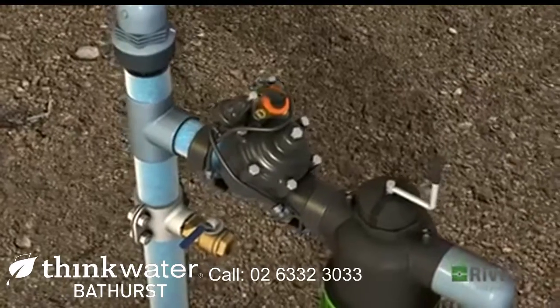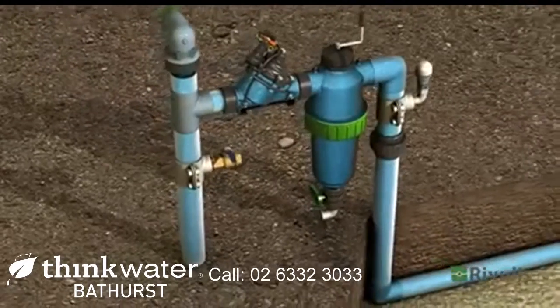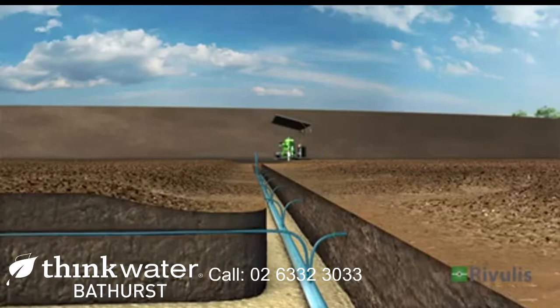The secondary valve is turned on according to the irrigation plan. The manifold is now filled, carrying the water throughout the field to the pre-installed drip lines.